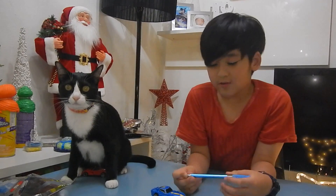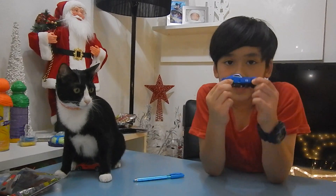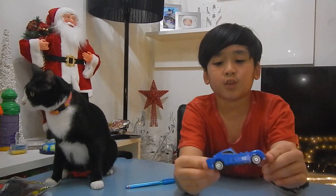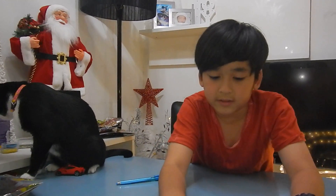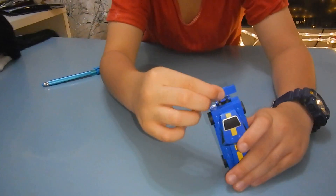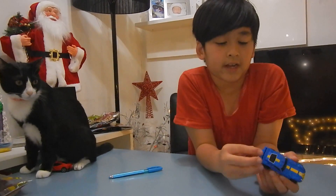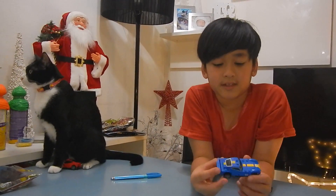Hi guys, I'm Rafi, and in today's video I'm going to show you this Ferrari — the model name is 250 GTO. This is the blue car from the Shell V-Power Lego set. It doesn't have a license plate; I don't know why. I still like it though — it's very nice. I don't care if it doesn't have one. I just like the cars and I always collect them.